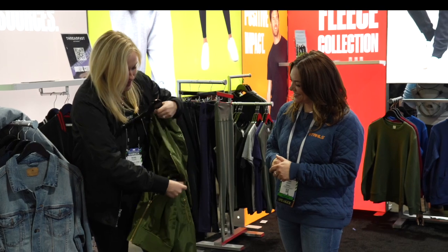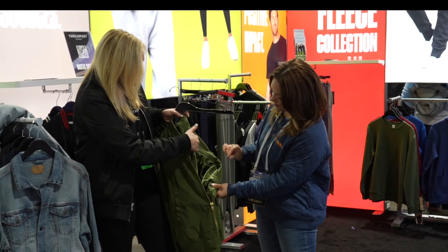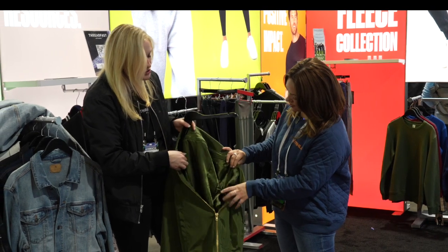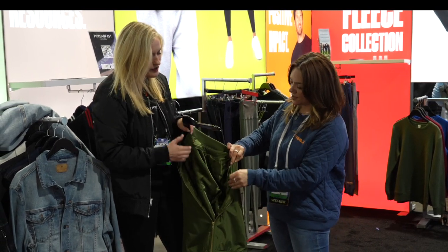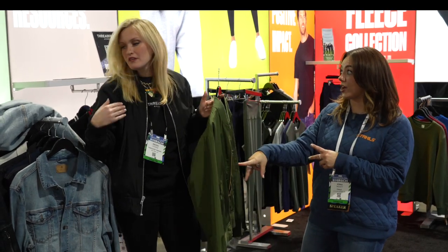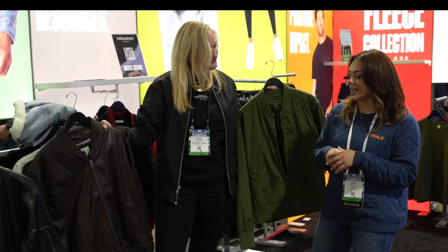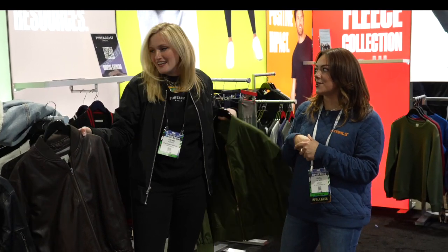You can unzip that lining from right here to get front embellishment, and all the way to the opposite shoulder for full back embellishment as well. The bomber comes in black, green, and leather — brown and black in the faux leather version.